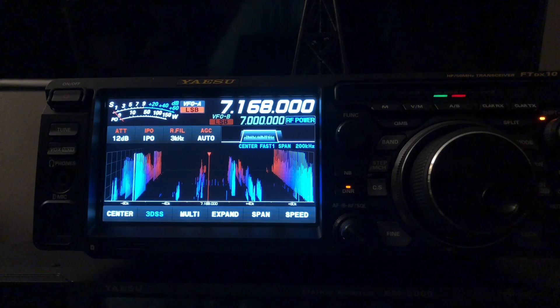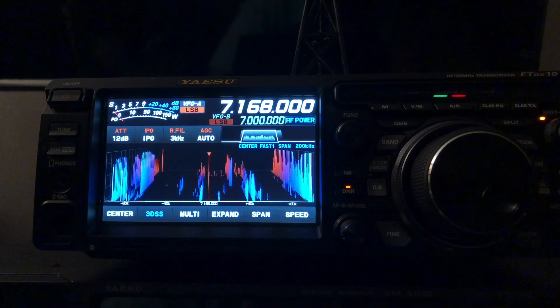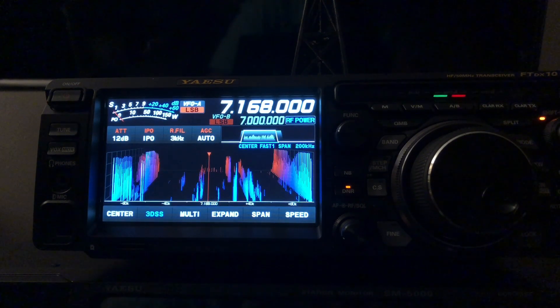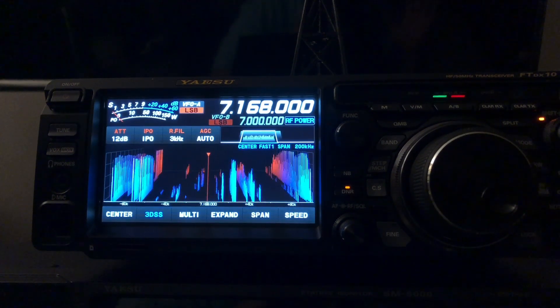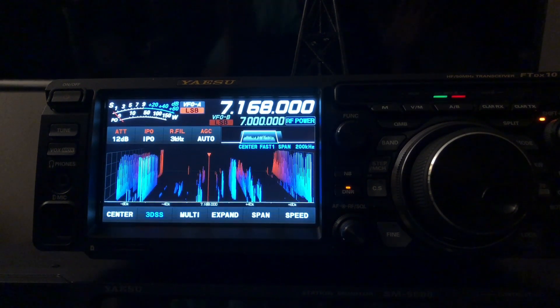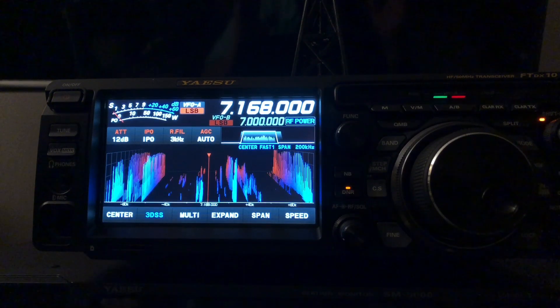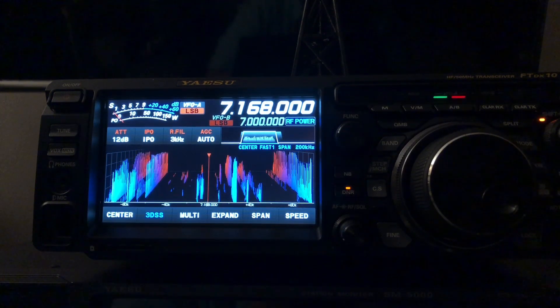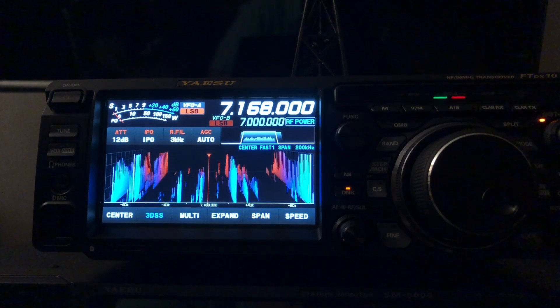It's something called band stacking, and I think a lot of people I've encountered aren't aware of this feature in Yaesu radios. I haven't even assigned anything to memory channels yet. I do use memory channels, but you'll find that band stacking is really quite convenient.